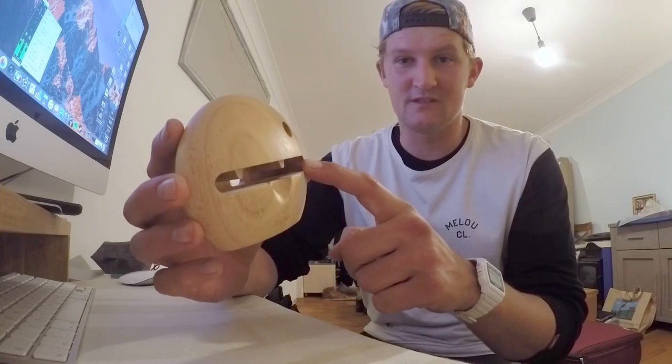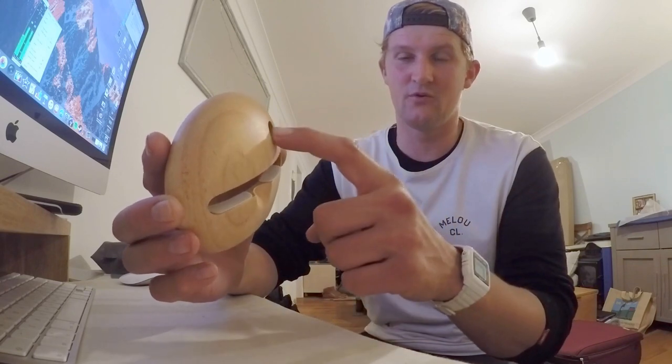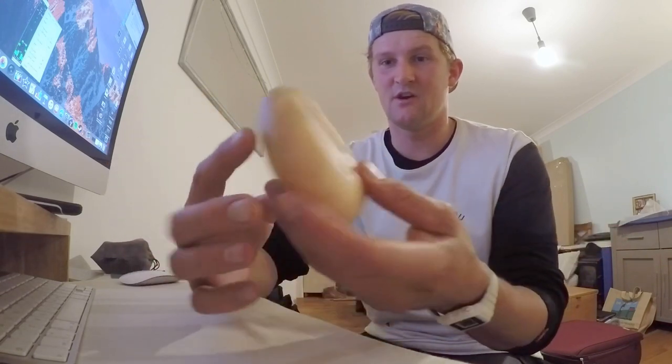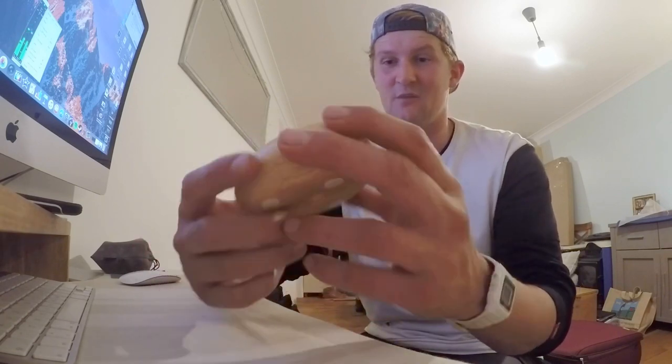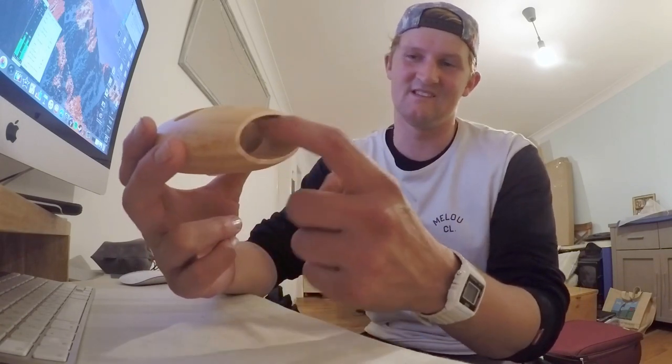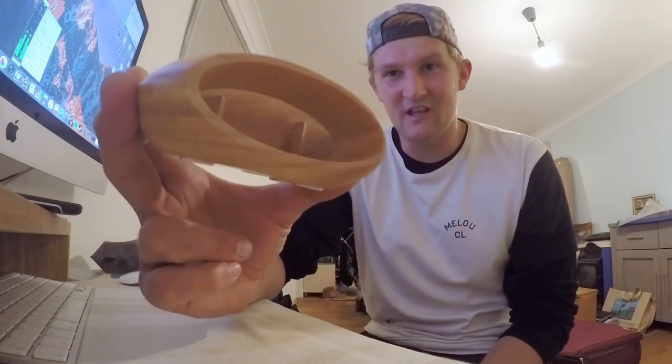You've got the slot there for the phone to sit in, which has got two rubber pads to stop it from getting scratched. You've got the pen holder there, which is for the Apple Pencil or if it's on your desk just a normal pen. Turn it over, you've got the four rubber stoppers so it doesn't slide around. You've got the channel there for your lightning cable so you can charge it at the same time.